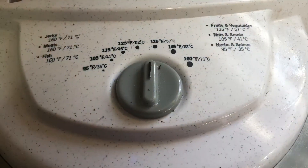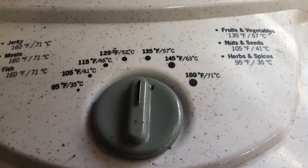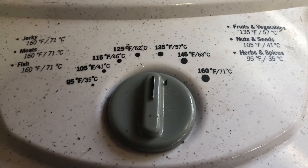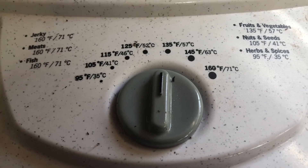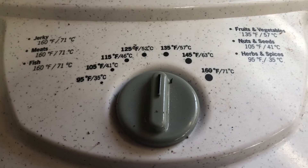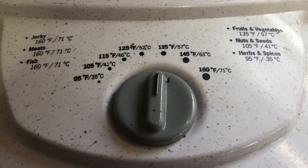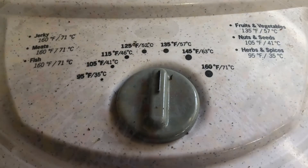Everyone's dehydrator is different. This is actually the first dehydrator I've ever had that has controls and temperatures — I've always had the kind that was one-size-fits-all. I got this one on Facebook Marketplace for $25, really happy with it. I'm going to go ahead and turn it on to 135 degrees and get it started and check back in a few hours.